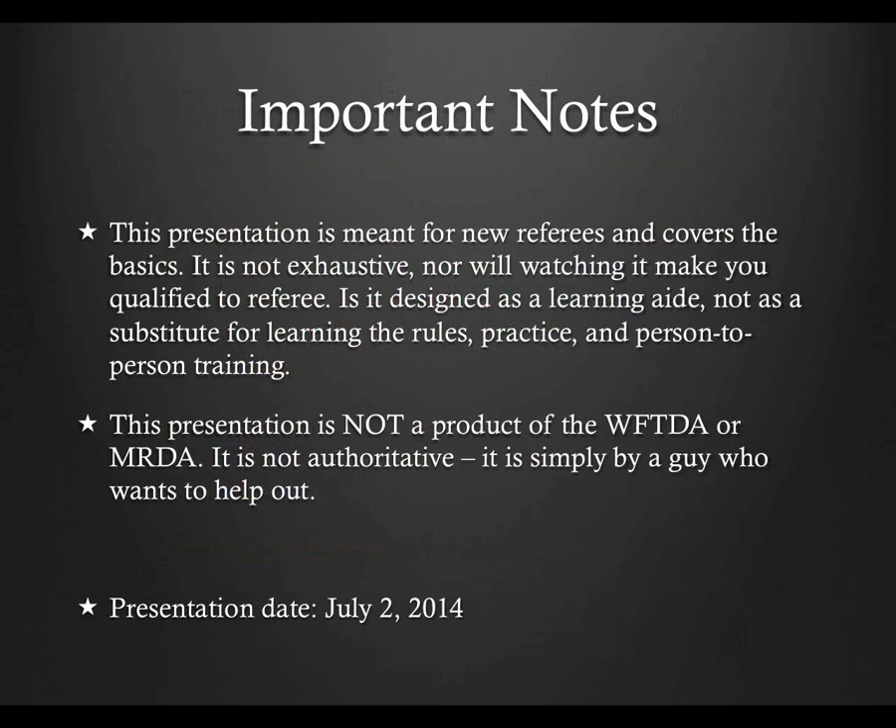In an effort to keep this presentation as correct as possible, I'm including the date that this presentation was recorded. In the event that I need to update it due to something that was clarified or just outright wrong, this date will change and there will be an update in the change log listed with the presentation on refed.com. The date of this recording is July 2nd, 2014, and there have been no updates since the original presentation was released.